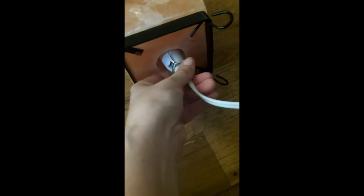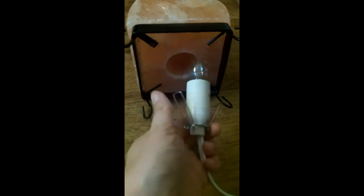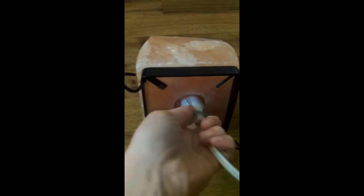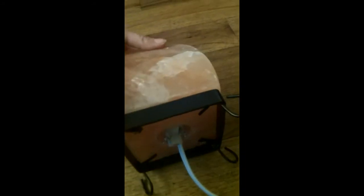It is on a black metal stand. You can see that it is screwed into the salt. There's a hole that's been drilled in the middle, and it comes with a light bulb that just clamps in there — you just squeeze it and put it in.